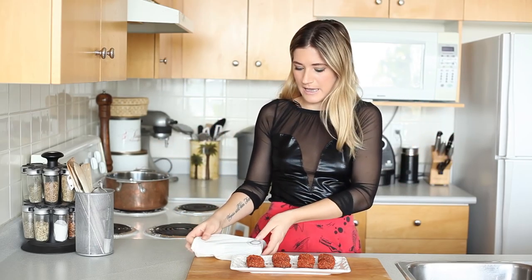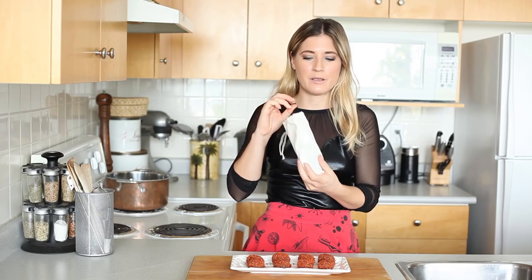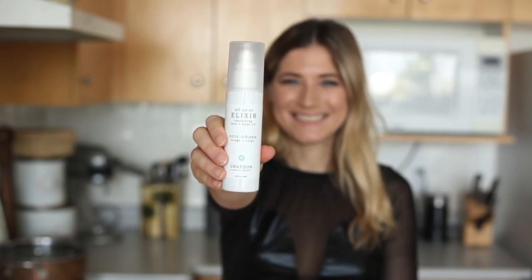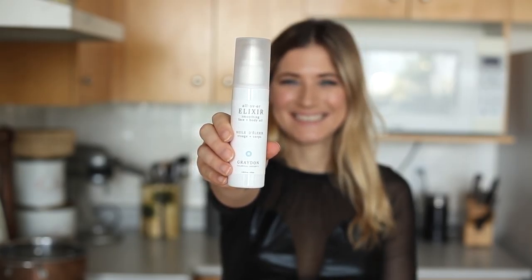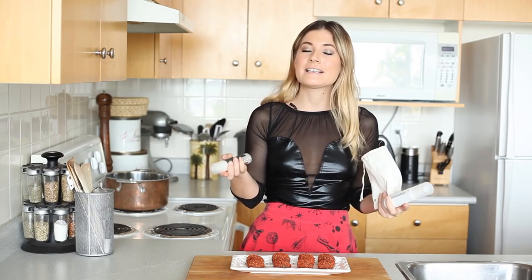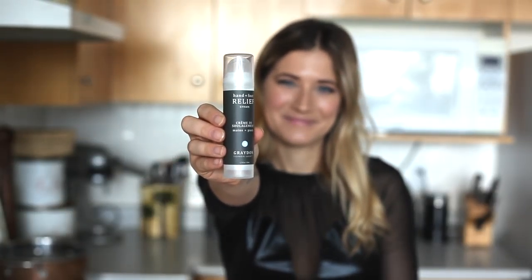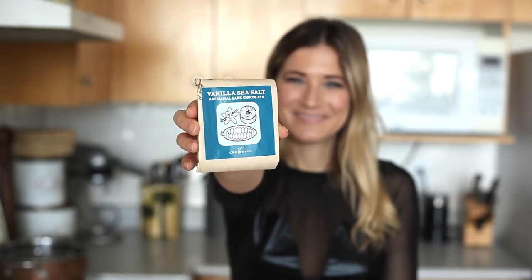And if you're looking for a really easy, thoughtful, beautiful kind of Valentine's Day gift, Graydon Skin Care just sent me one of their subscription bundles, and they just made one for Valentine's Day, which comes with an all-over elixir — which I talked about in my Christmas video — that I love for giving massages, so you can give your other a nice sensual massage on Valentine's Day. Also hand and foot relief, and my favorite, you get a vanilla sea salt chocolate.